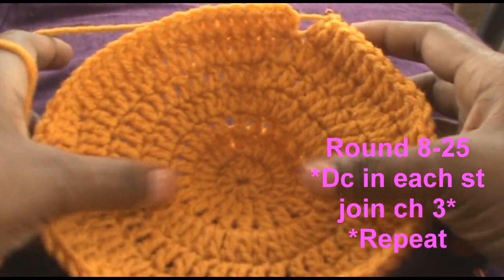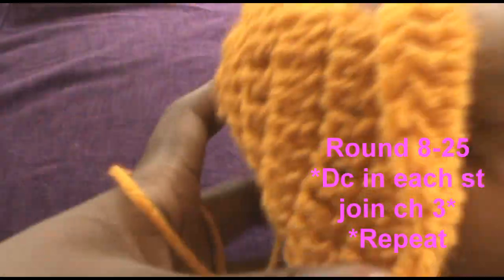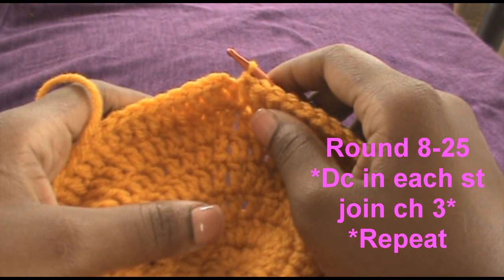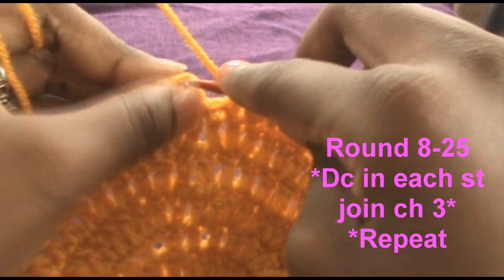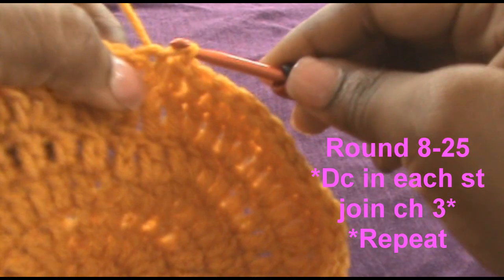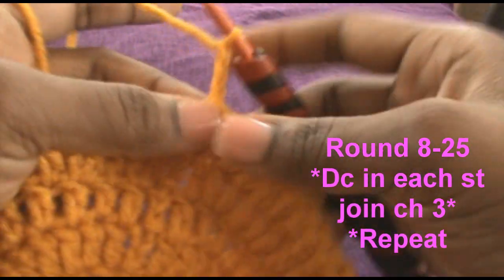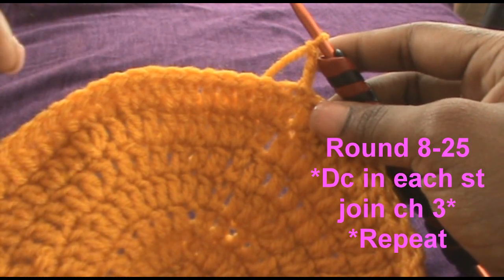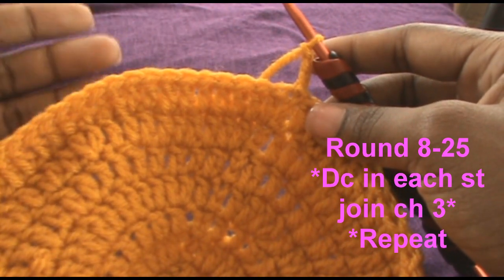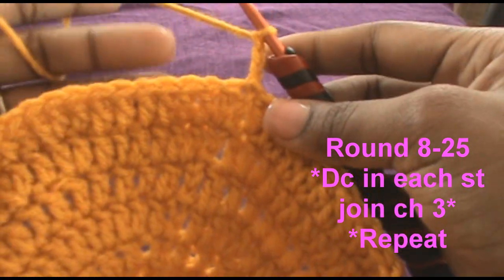And now you see how it is so far. Now for rows 8 through 25, you're just gonna slip stitch, and you should be getting double crochet, chain 3 — 1, 2, 3 — and just do 1 single crochet all the way around, then you wanna slip stitch, and you should be getting double crochet.